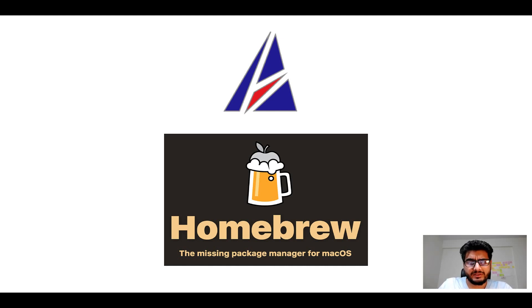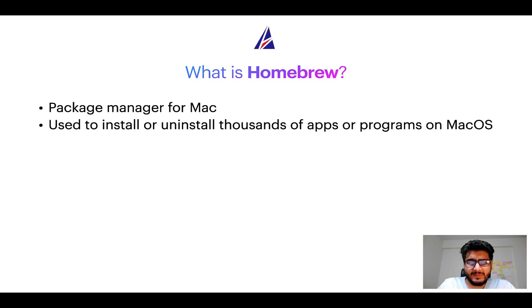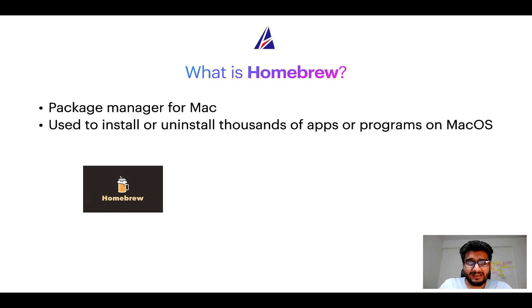To start with, what does a package manager like Homebrew do? Well, a package manager lets you install, uninstall, or repair apps on your Mac. A package manager is very similar to the App Store on macOS or the Microsoft Store on Windows, except that a package manager uses commands that you type on Mac terminal to install or uninstall different programs.